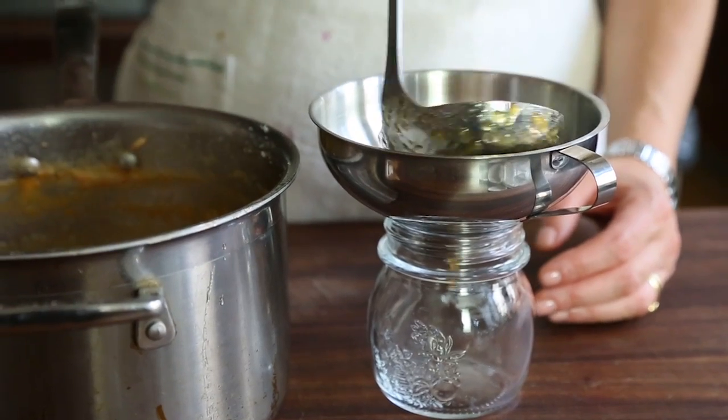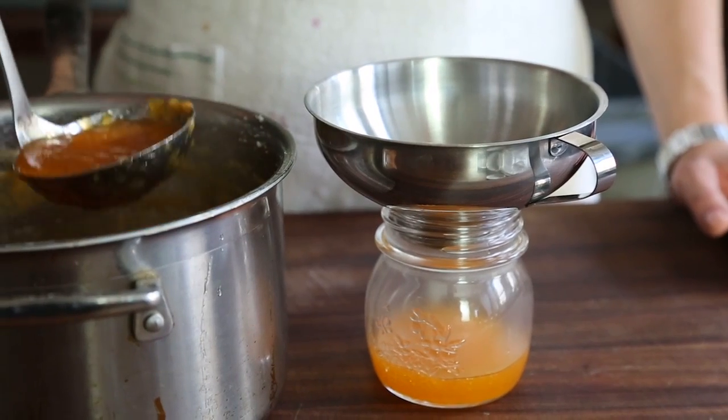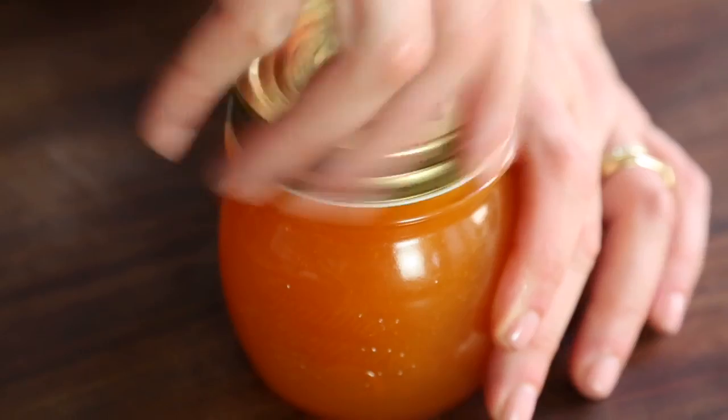Then you just pour it very hot in your canning jars, close it, inverse it, and you're done. Melon butter is delicious served with prosciutto and smoked meat, and also very strong cheeses like a blue cheese, like a gorgonzola, or anything that is strong and hard.